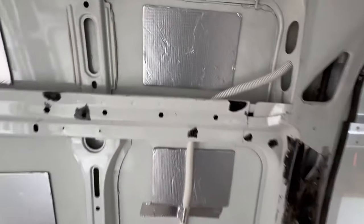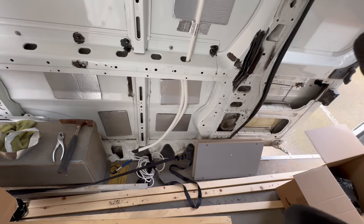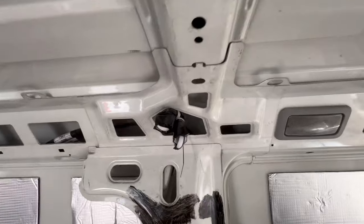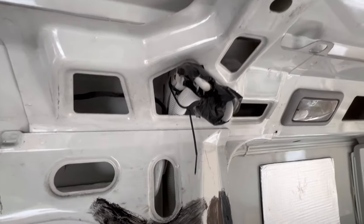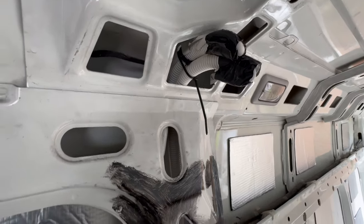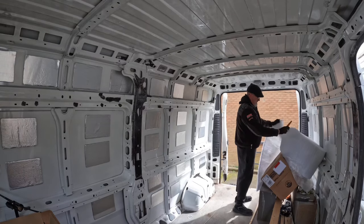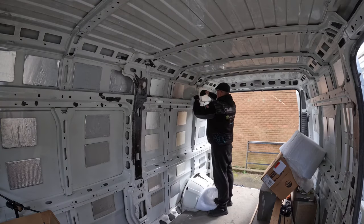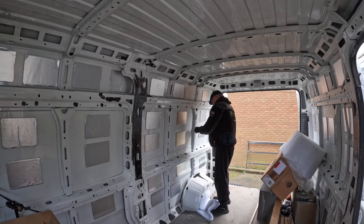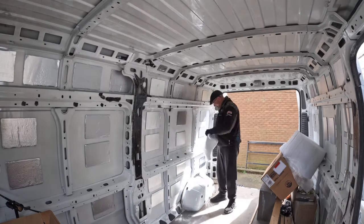I'm not going to lie, that wasn't the easiest thing to put down there. Everything down here is going to be pretty much where my electrics are going, which will be under a seat. I have put some cable through — some 3-core — not to use it yet, just to pull the wires through once my 12-volt wires arrive.